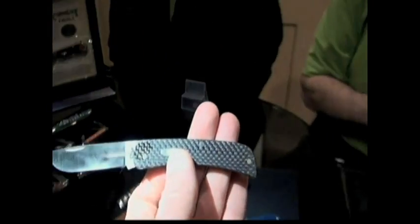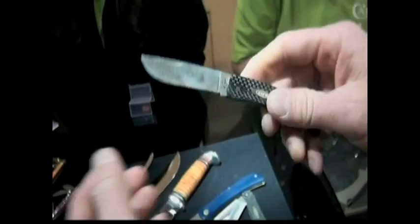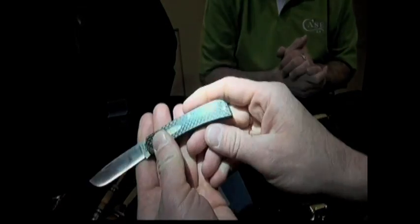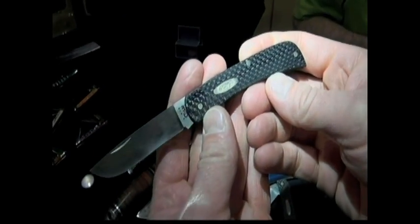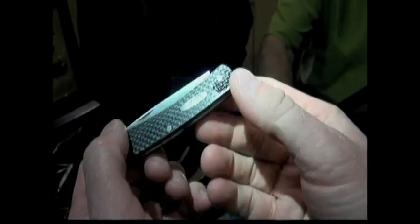Sod Buster Jr. — it weighs nothing. That retails probably around $75. Carbon fiber always adds some cost. Smooth on the carbon fiber but kind of sharp shoulders on that. Great blade shape, positive lock on that slip joint. It's not a lock back — so for you folks who live in the U.K. and other countries where you can't own a locking blade, you might want to look into the Sod Buster. It's a lot of knife for the money.